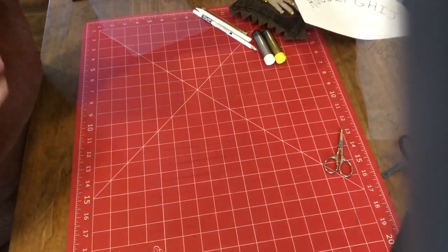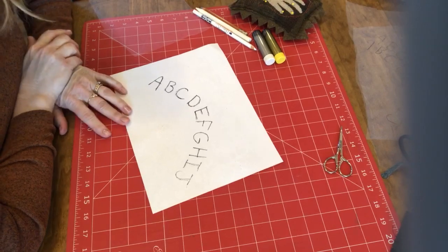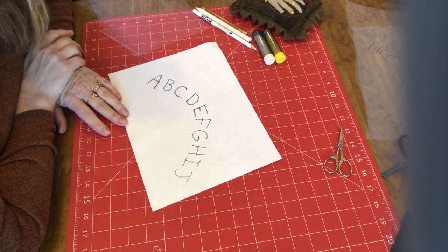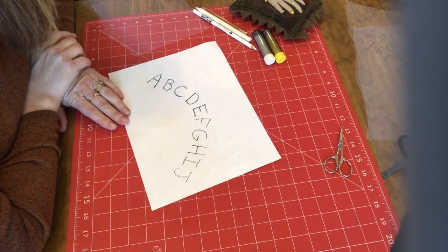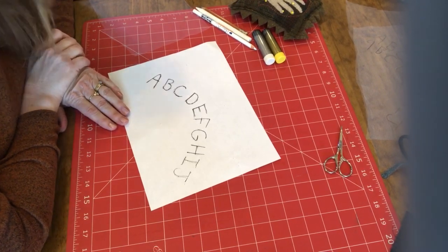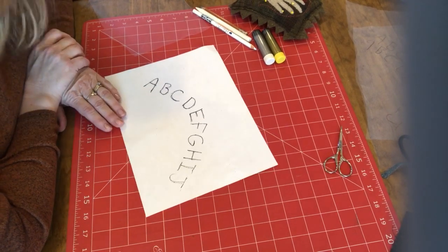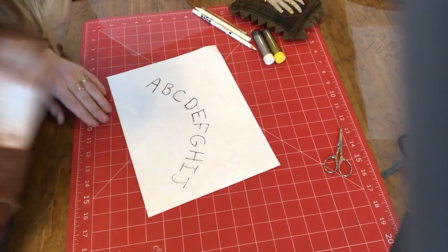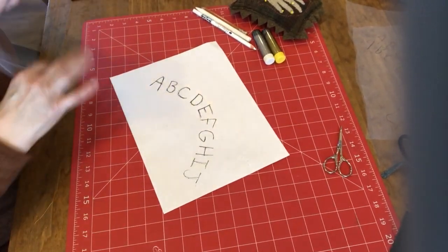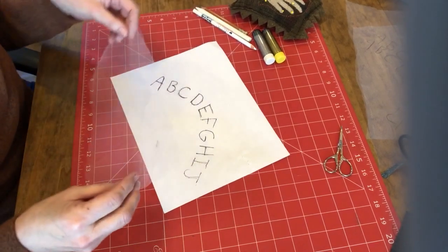The first thing you need is your paper pattern that you want to use for embroidery. I'm in the middle of working on a project for a Facebook group sew along called Christmas Carol's Mystery Quilt. My turn isn't until June so I don't want to show you what I'm doing, so I just did a little alphabet here. And then you need some nylon tulle, like what you make bridal veils out of.